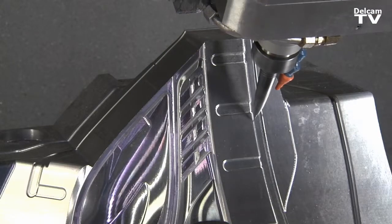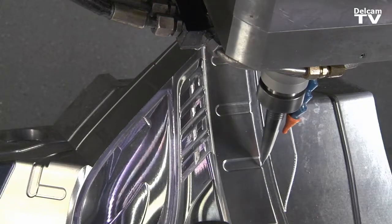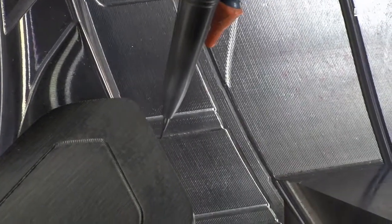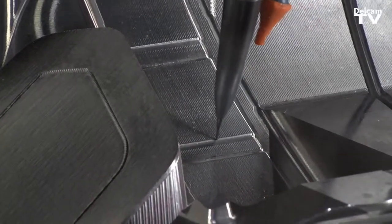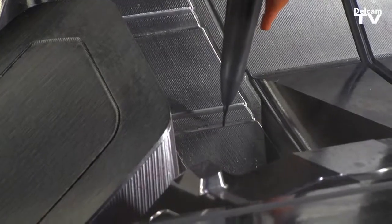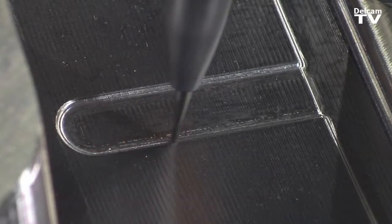It's very easy to use. You can actually tweak a toolpath to the point where you get it to do exactly what you want it to do, whether it's for accuracy or speed. For high-speed machining it seemed much more machine friendly. The entries and exits were a lot softer. It just appeared to do more.